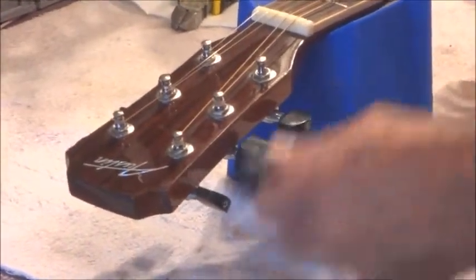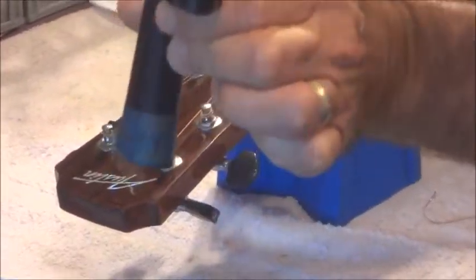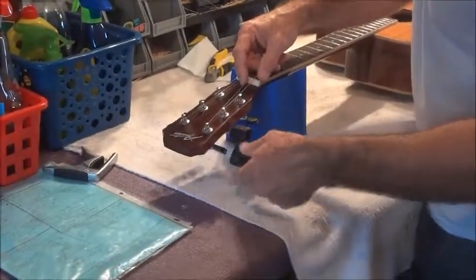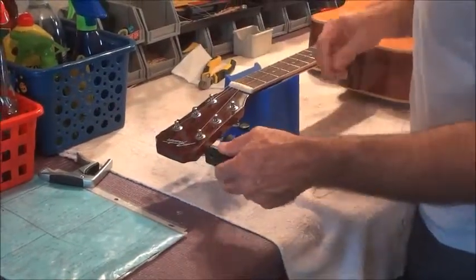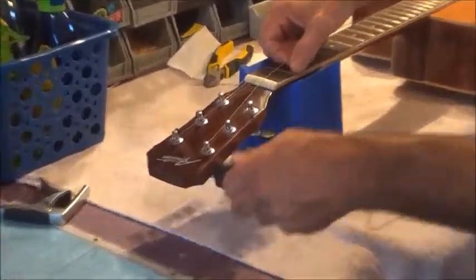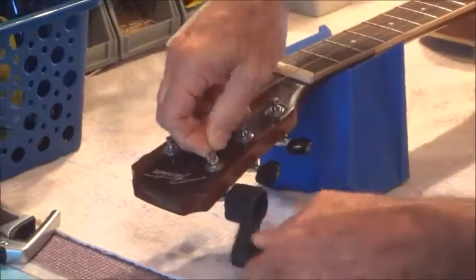What helps a lot, guys, is if you get yourself a string winder. Spend some money on a string winder. You can get the cheap plastic ones, a lot of times they're sitting in a jar at your local guitar store or music store, but this one I'm using was about $9.99 and it just makes all the difference in the world.